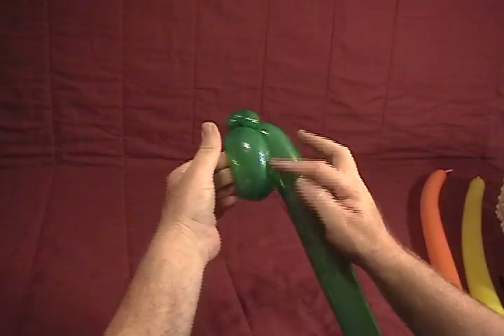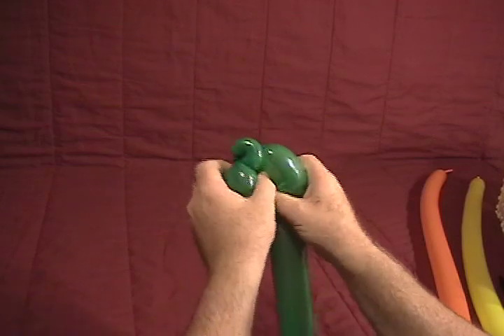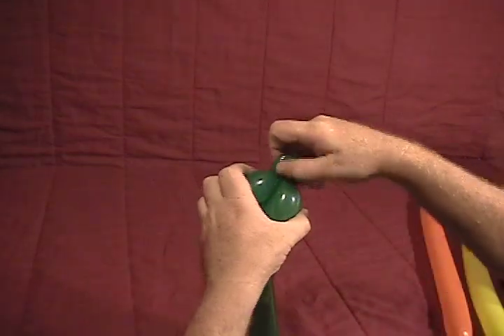Now we need another bubble the same size — about a two and a half inch bubble — and just going to roll that through, like a three bubble roll-through, or bird body.